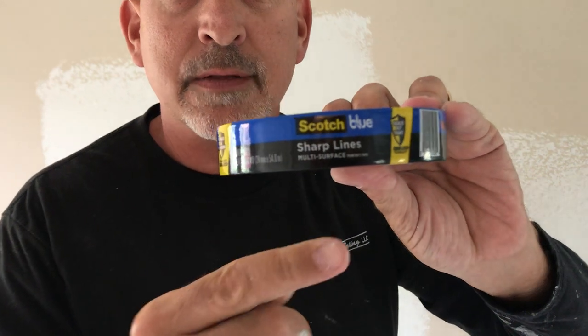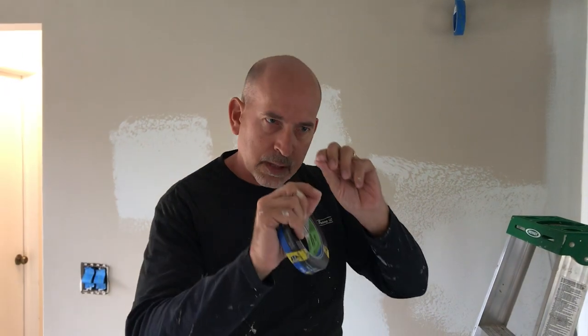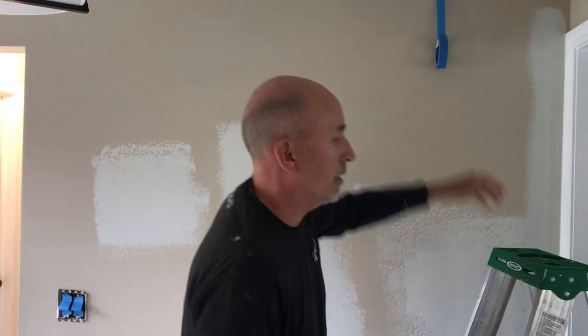This is a 3M tape made for straight lines — it's kind of like an easy-release tape. What I like about this is that you can really manipulate the tape, it doesn't stick to your fingers, you can get it in, you can break it easy, and it pulls off real nice. So I'm going to finish this line right here.